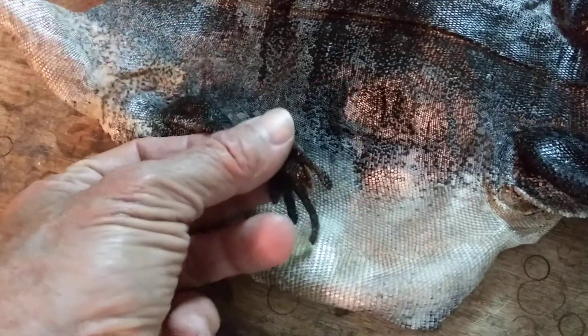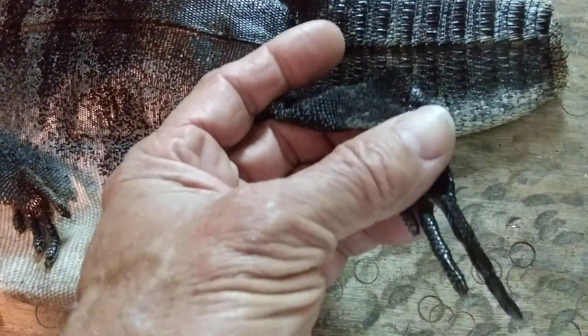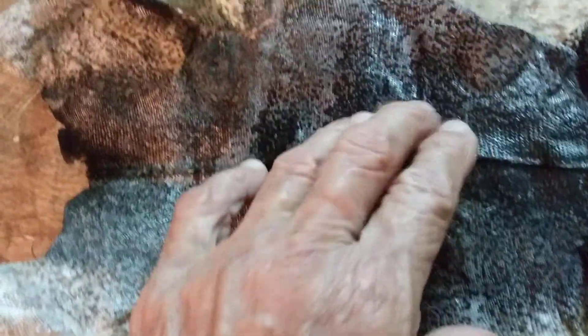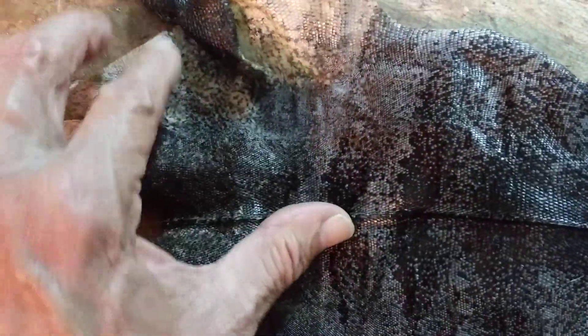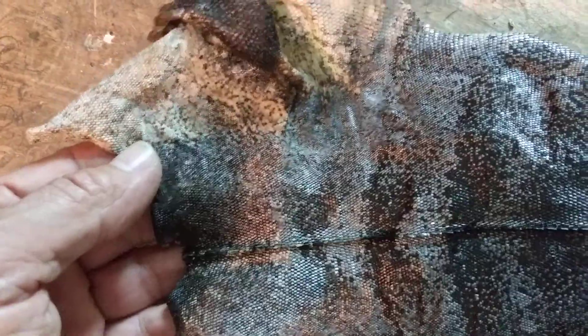Beautiful. It even got all the toes to come out. One toe ripped off and one toe was missing. It was fairly easy to skin out, not a lot of cleaning and fleshing to do, and I think that's going to make a fine looking wallet.